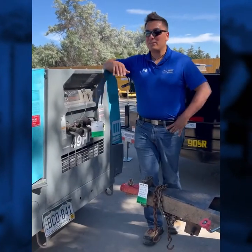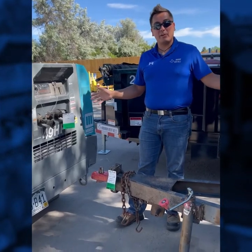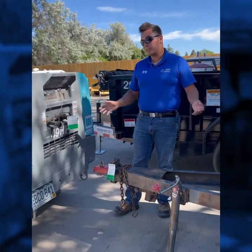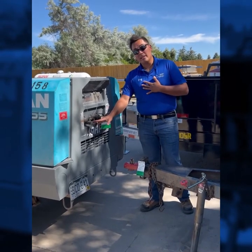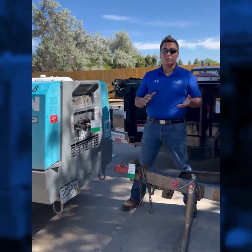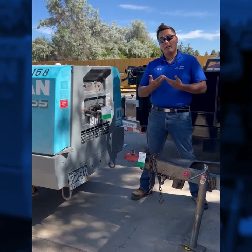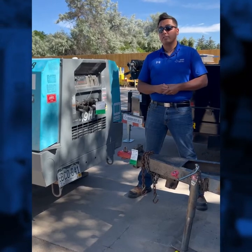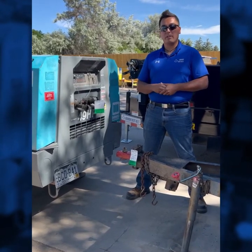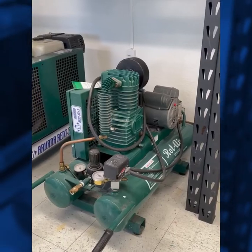Continuing on our 185 CFM compressors — these two are just different makes. These are the Airman 185 CFM compressors. They will again come with standard Chicago style fittings and 50 foot sections of hose depending on how many you need. We carry upwards to 375 CFM compressors, so if you need a larger unit just let us know — call us and we can definitely reserve that for you. Now let's go inside and talk about our smaller compressors for residential customers.